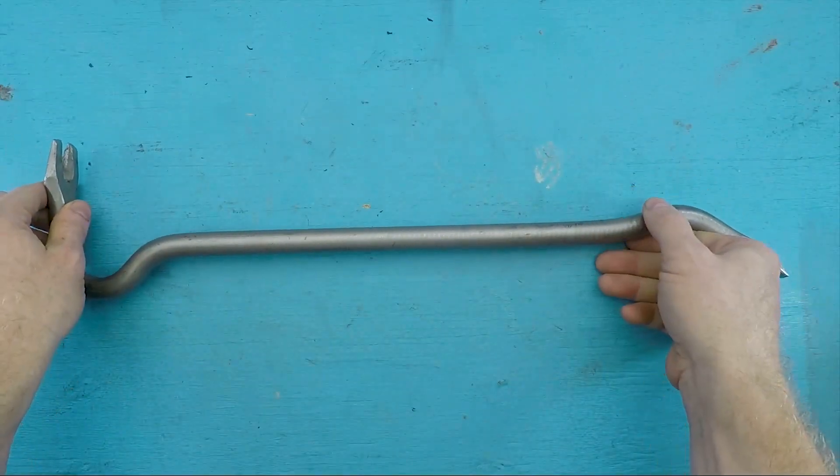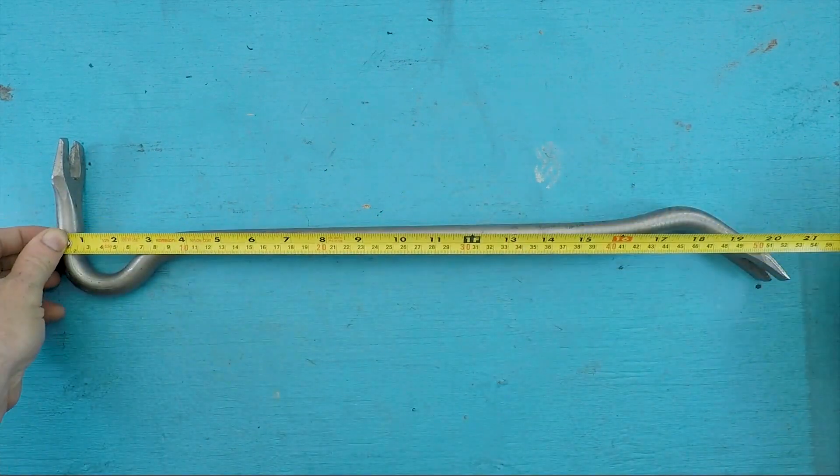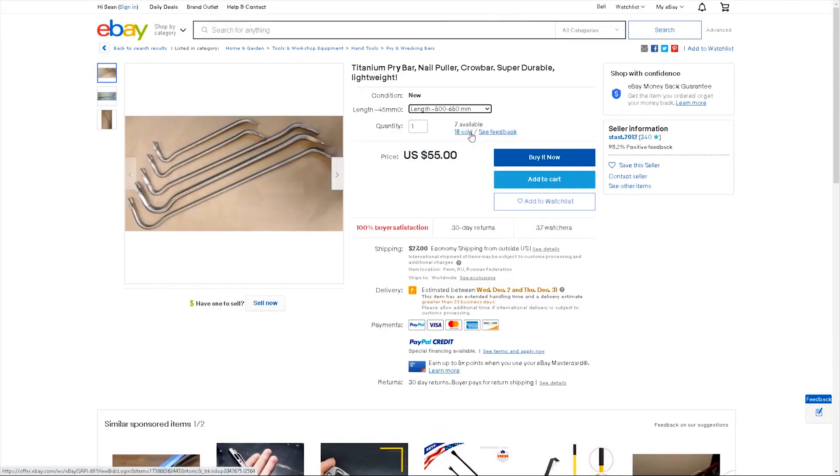On the Cool Tools channel, Shawn Michael Reagan talks about Russian titanium crowbars — super strong, but super lightweight compared to a traditional steel crowbar. You can pick them up on eBay and one will probably last you your whole life.